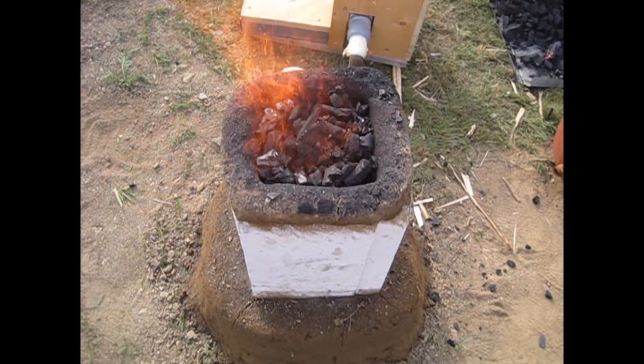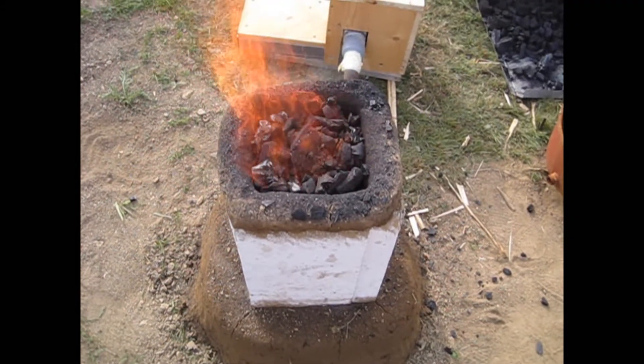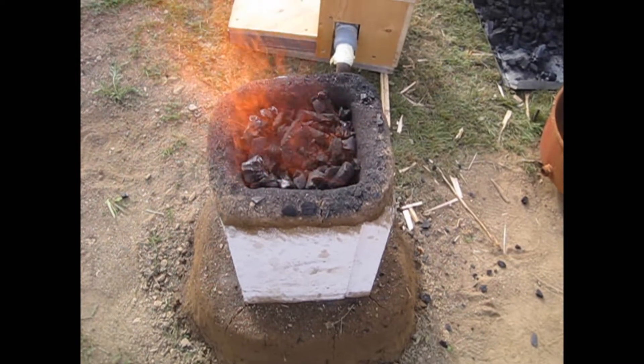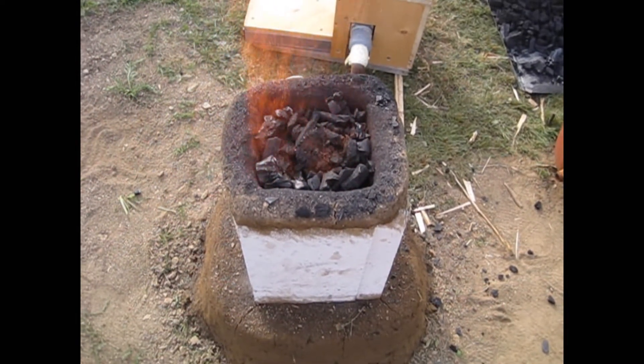I let the furnace burn for several hours to use up all my raw material. Once the bed of coal lowers in the furnace, I add new charcoal and raw material to fill it up.